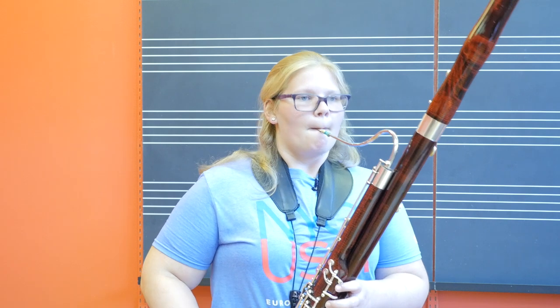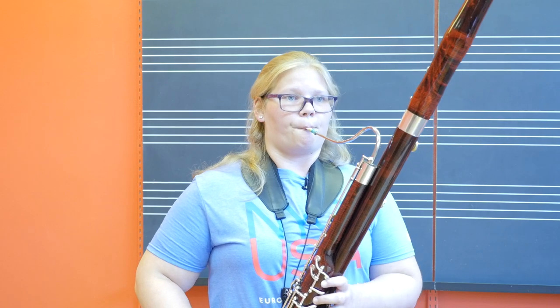Once you can play it at that tempo clearly, work up the tempo click by click. This process is meant to take days or even weeks. To demonstrate, I will play a bit of the famous bassoon excerpt from Mozart's Marriage of Figaro. Once I feel comfortable with that, I will increase the tempo until I get to performance tempo.